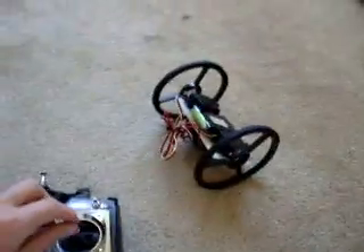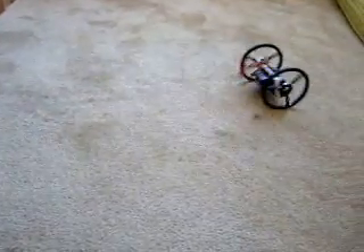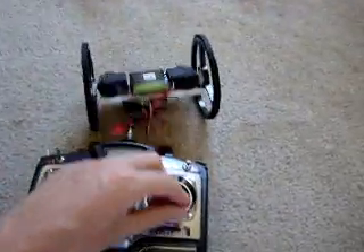Just so you can see that better - reverse, forward, spin left, spin right, reverse. You can get whatever kind of motion you want. There you have it - a remote controlled robot in like five minutes.